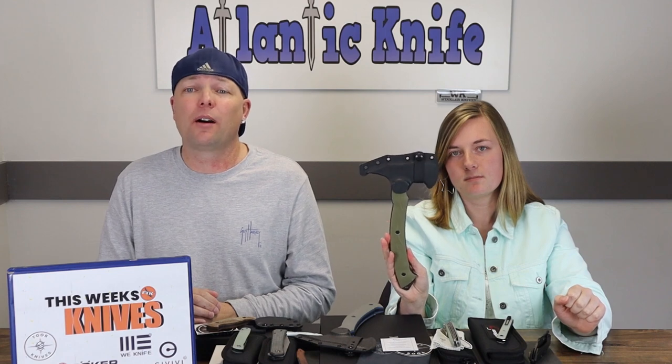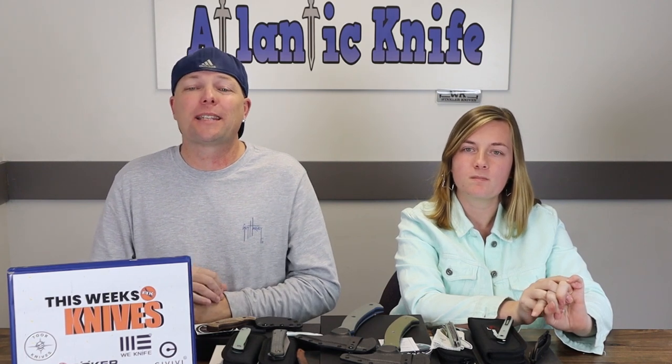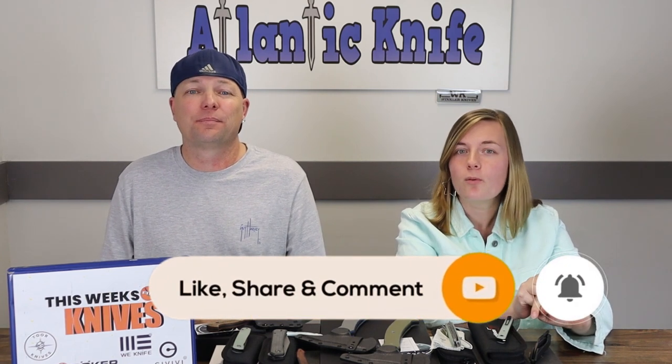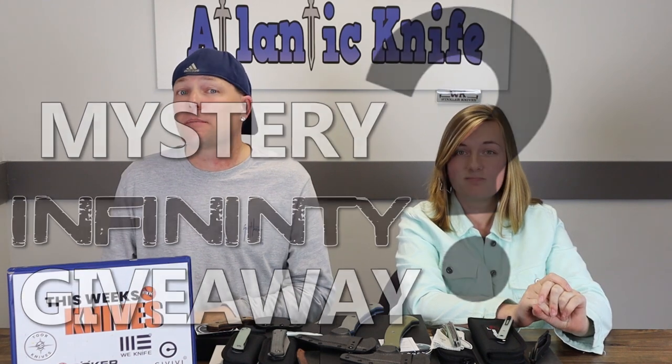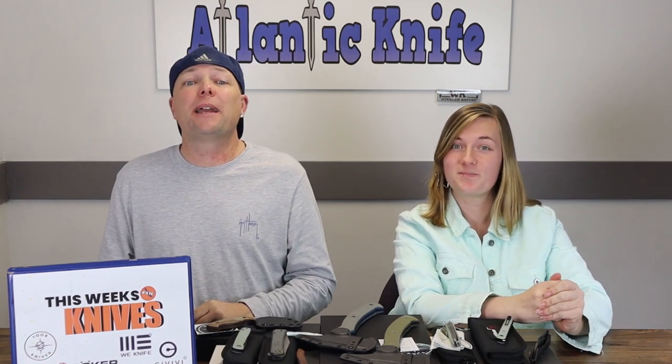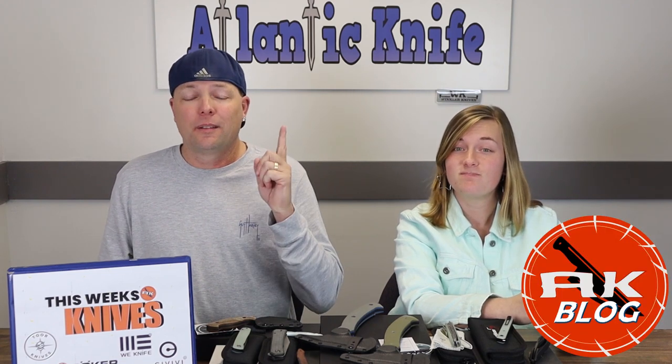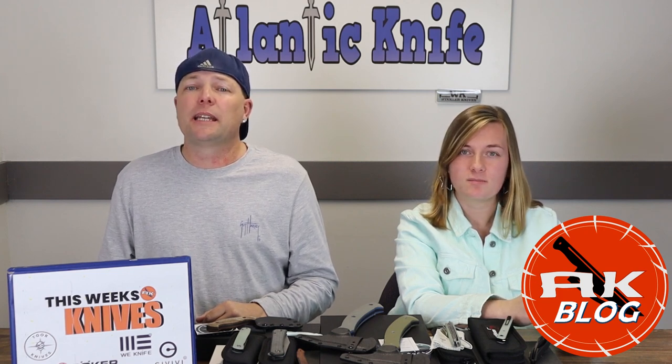Next gear on the table is the Tor Knives tomahawk — Braves win! Before we get into it, make sure to like, share, comment, and subscribe, and ring the bell so you can keep up with AK and be entered into our giveaways. Right now we've got the mystery Kaiser Infinity giveaway. Like, share, comment, and subscribe on this episode or the last one to be entered to win. You can also get another chance if you head over to AK's blog and answer the AK trivia question — the answer's in front of you as always. The mystery Kaiser Infinity giveaway will not go on forever.